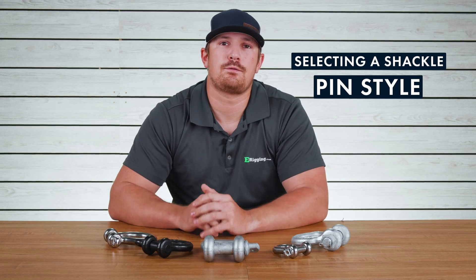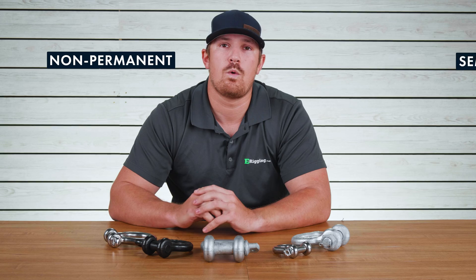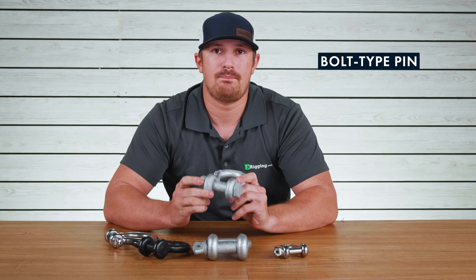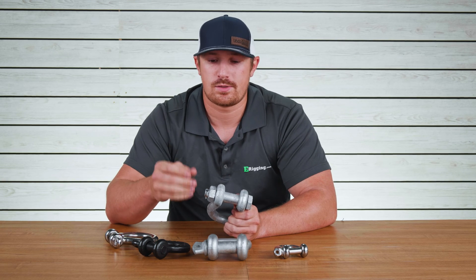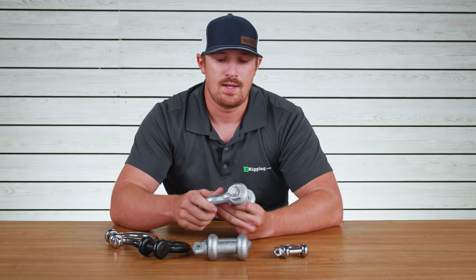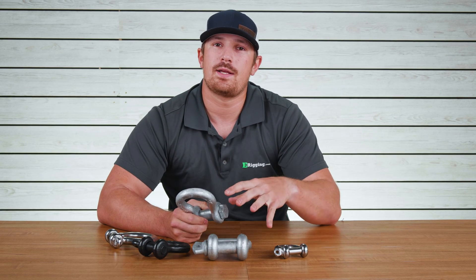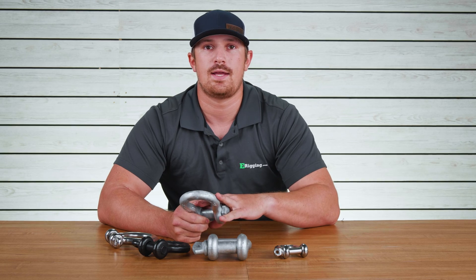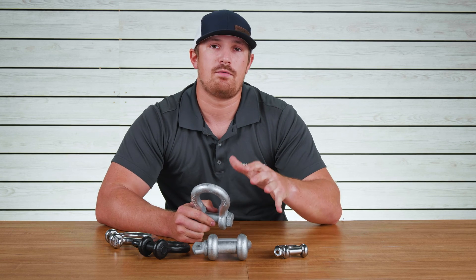When selecting the right type of pin style for your shackle, you want to take into consideration whether your application is going to be non-permanent or semi-permanent. For a semi-permanent type of application, I would recommend going with a shackle that has a bolt type pin. A bolt type pin passes through the ears of the shackle; the pin is threaded on the other side, you thread on a nut, and that nut is secured to the pin by this little retention pin you see right here. I really recommend bolt type anchor shackles for things like a boat anchor where you're handling that chain and shackle very often, or in permanent lifting or rigging assemblies where you never want that pin to come out.